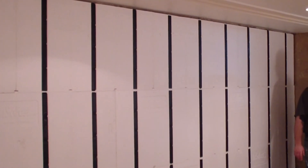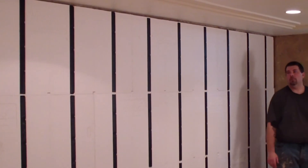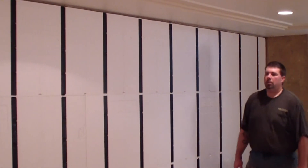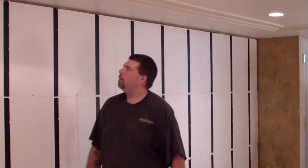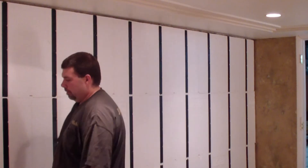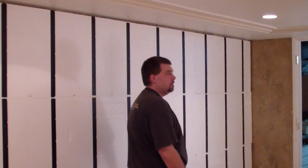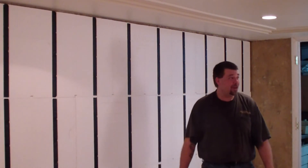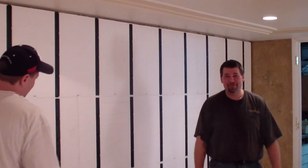I like it a lot better than having to frame it all out. Beautiful — no wings, no humps. And it's basically ready for sheetrock. That's just so fast. It's honestly a damn good product.